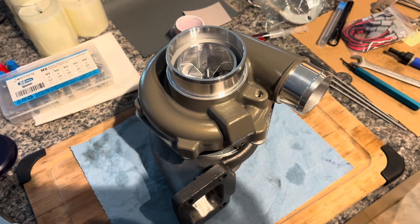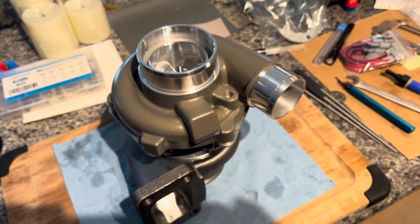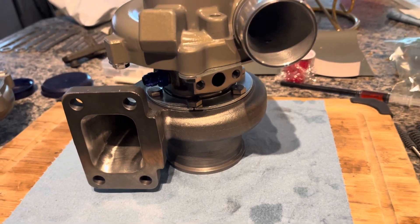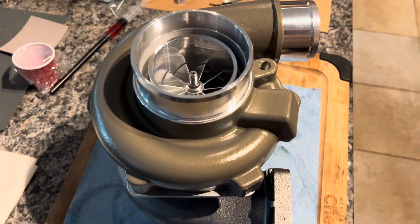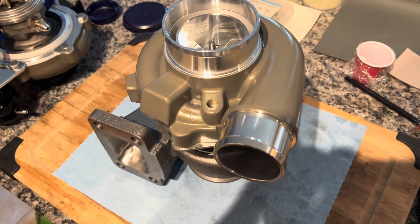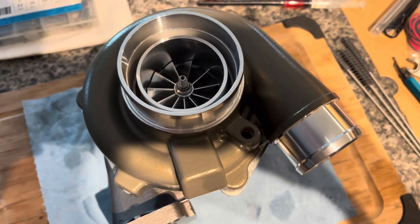Final look at our $200 eBay turbo. Though poorly advertised, this thing is definitely a GTX3071. With just a little bit of port work, some ceramic coating, and some nice fittings, things are looking great, and I'm excited to get this on something and make some power. If you see one of these available, I would definitely snap it up — right out of the box it would have run pretty good, and obviously if you're willing to put in a little work, it can look and perform even better. If you liked the video or have any questions, comment below, and as always like and subscribe.